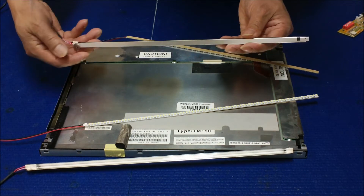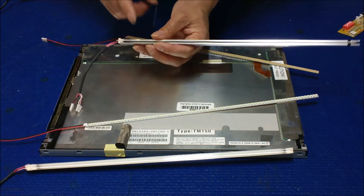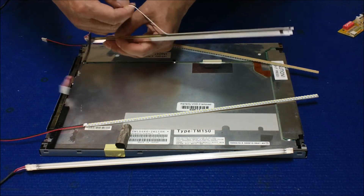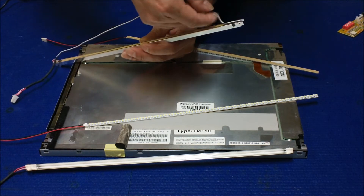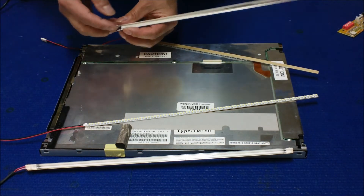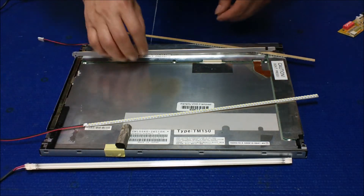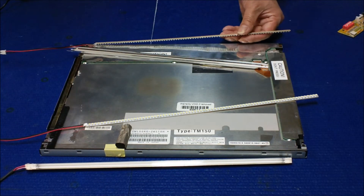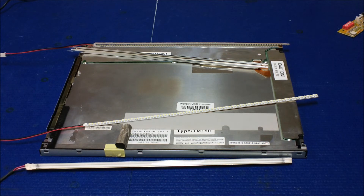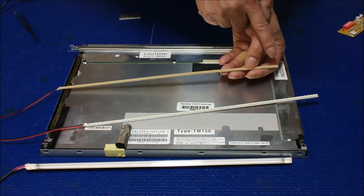We're going to remove the backlight lamp, and it's quite easy. You loosen up the low voltage return wire on the back a little bit — they just use double-sided tape to attach it. Loosen it up and open up this end. We're going to do one at a time — remove one of the top lamps. We're going to remove the double-sided tape covers.